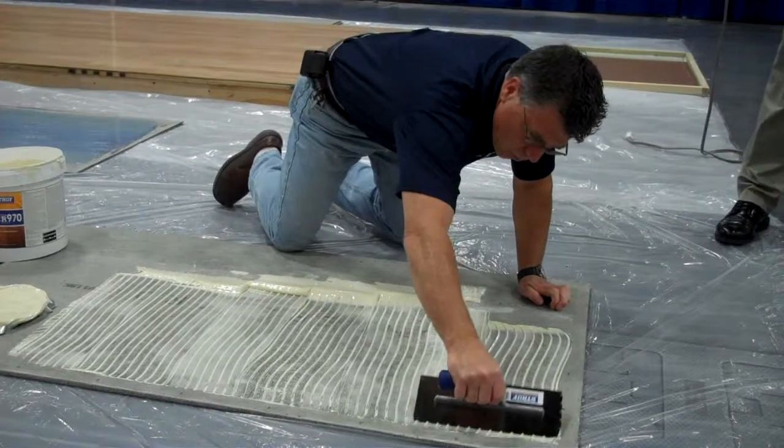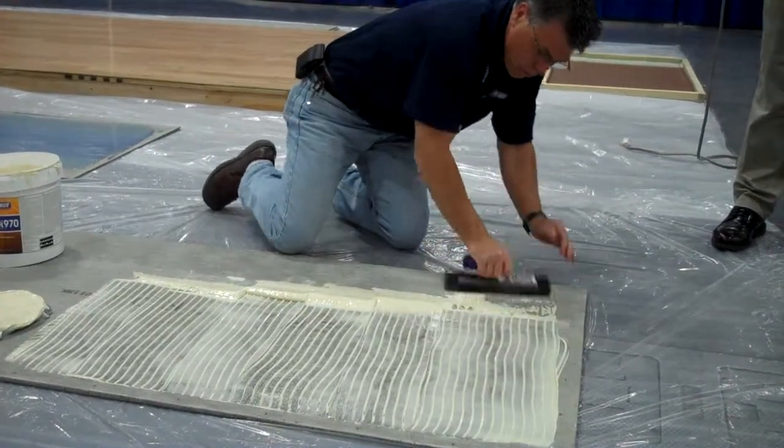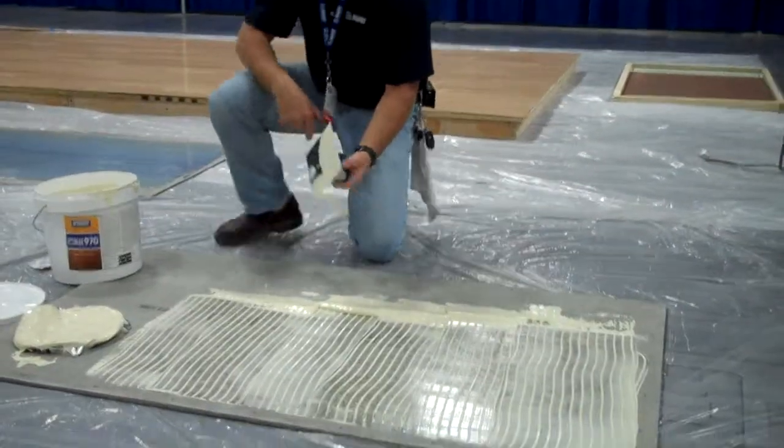Remember, the smoother the black mastic is, the more spread you're going to get with that trowel. That is a measuring device there.